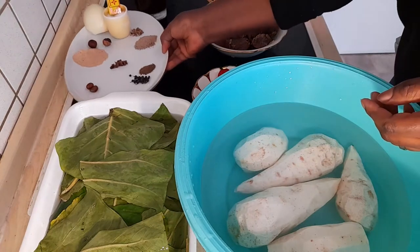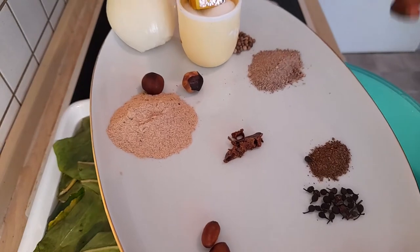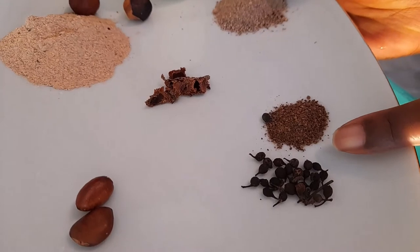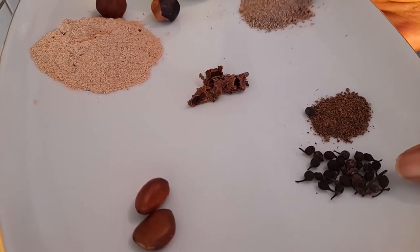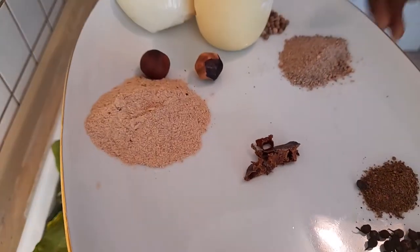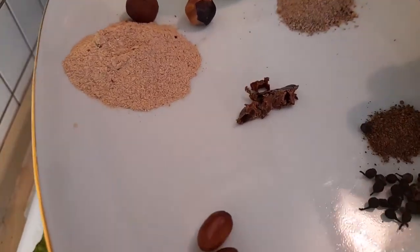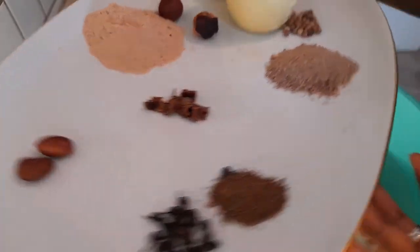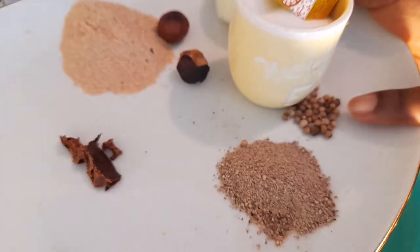In this other bowl I have our ethnic spices that will give the flavor of this dish. I have what we call bush pepper — I'll just use a little bit, like half a teaspoon. Here we have white pepper; let me show you how it looks. I hope you can see from there. For the white pepper, we'll use about a tablespoon.